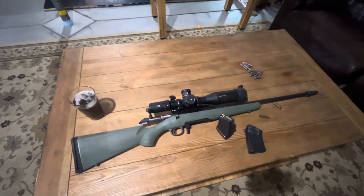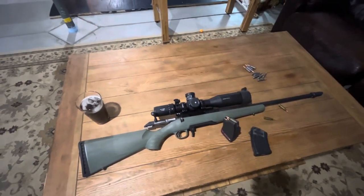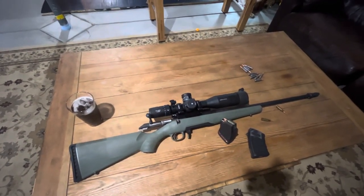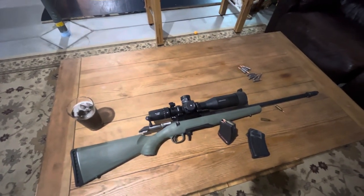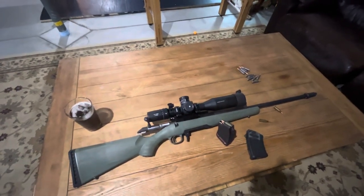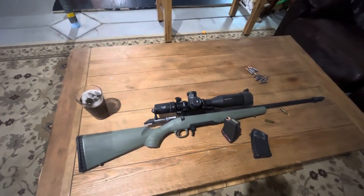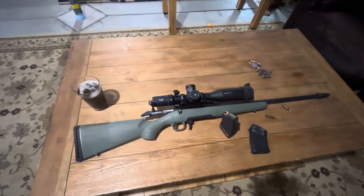For the 7.62x39 — I have done some load development for that one, and with good bullets, while it's not a 400 or 500 yard knock-them-down 6.5 Creedmoor type round, it is a great 200 to 250 yards or less cartridge for whitetail, antelope, stuff like that. Next time I get out will maybe be this weekend, so if I do I'll take along the video camera, get you guys some footage, and hopefully get it up on YouTube.